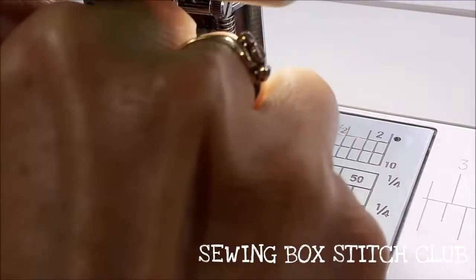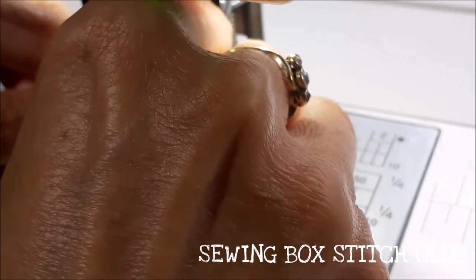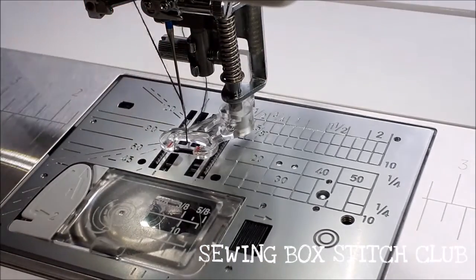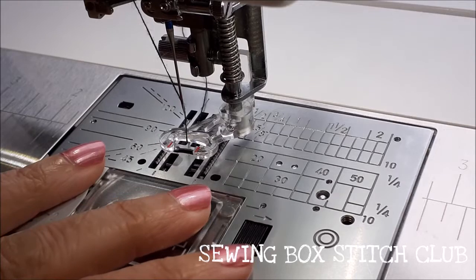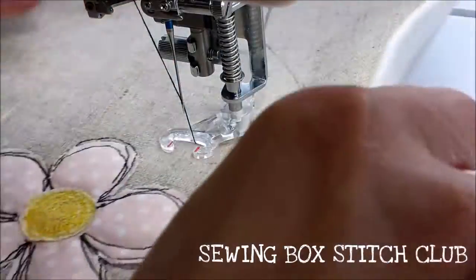The free motion foot does not hold the fabric down in the same way as regular presser feet - that's as it should be, because you want to be able to move the fabric easily underneath. We've dropped the feed dogs and taken the stitch length down to zero, because you're moving the fabric around - there is no stitch length. You are deciding what the stitch length is. Keep the speed low when you first start - it just gives you a minute to think.